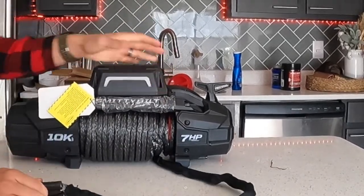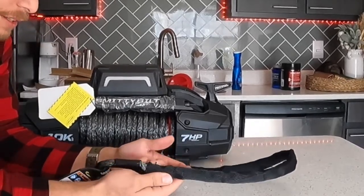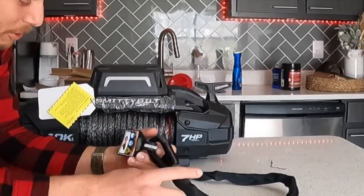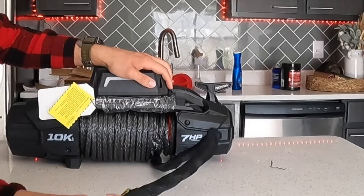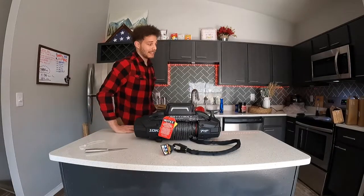Oh yeah — so I actually saw a video where the guy was complaining about the free spool, but I just pulled it out with one arm, not even attached to the truck — held it with the other hand and it came out perfectly fine.